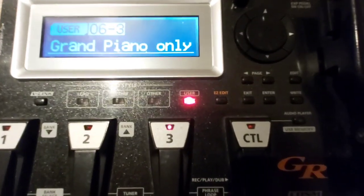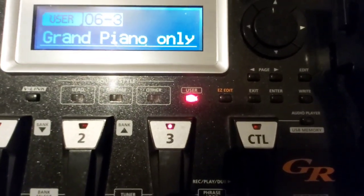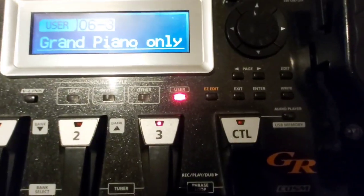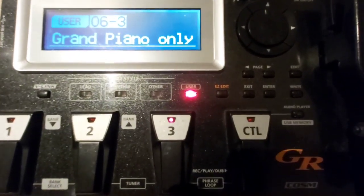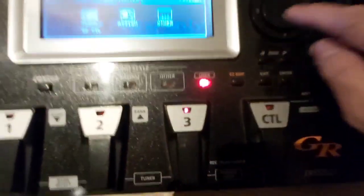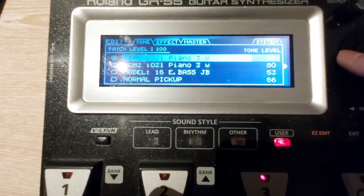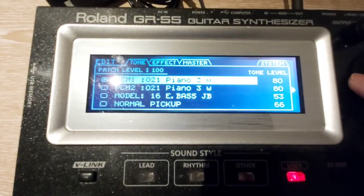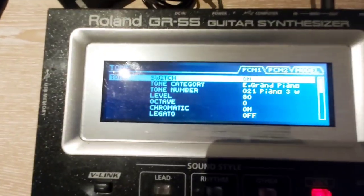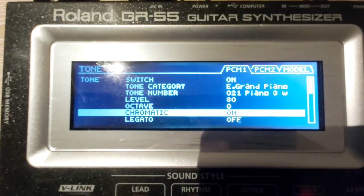I just want to share my grand piano settings for Roland GR-55, as some people are asking about my settings. I thought I'd share this with others. Just go to settings — I'm using PCM1 Piano 3W. Press enter, and I'll slowly scroll down so you can see my settings.